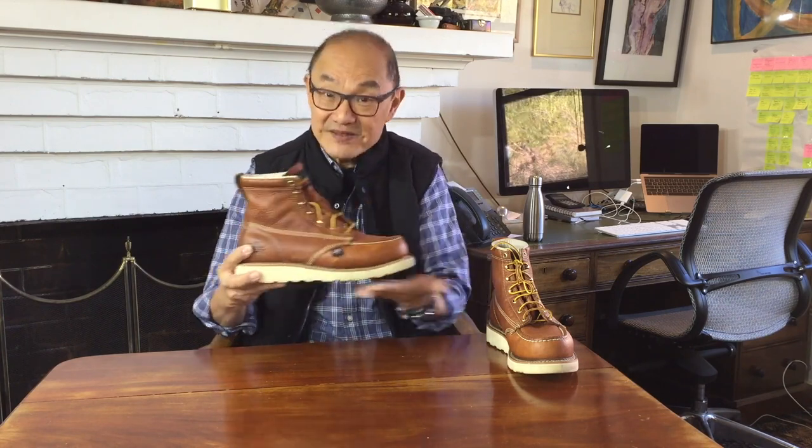You will see a few wedge sole Moc Toes. The wedge sole can also appear in other types of boots because they're meant to be really comfortable, fully supporting the whole length of your feet. Most of those soles you see will be made by Italian sole manufacturer Vibram, though Red Wing make their own. Most of those will be made from blown rubber.